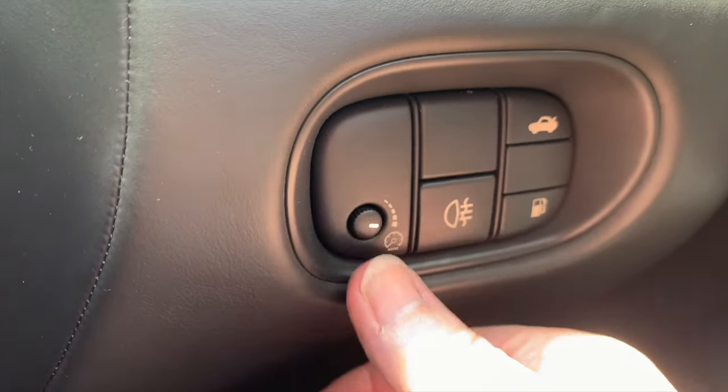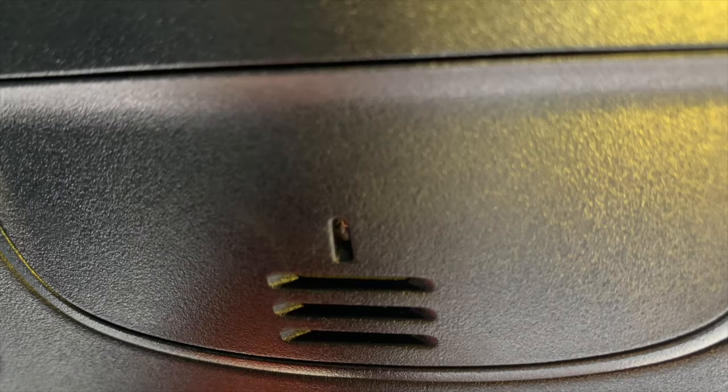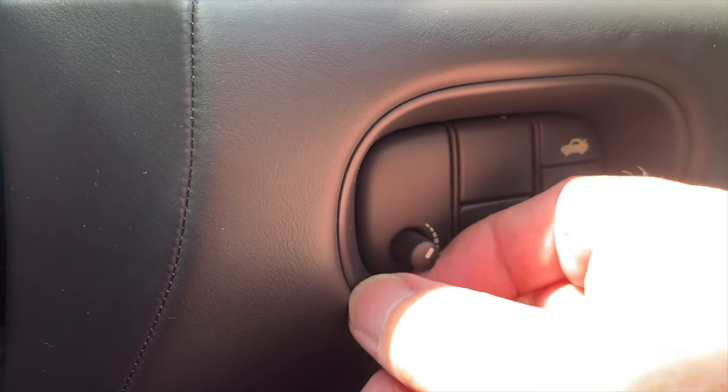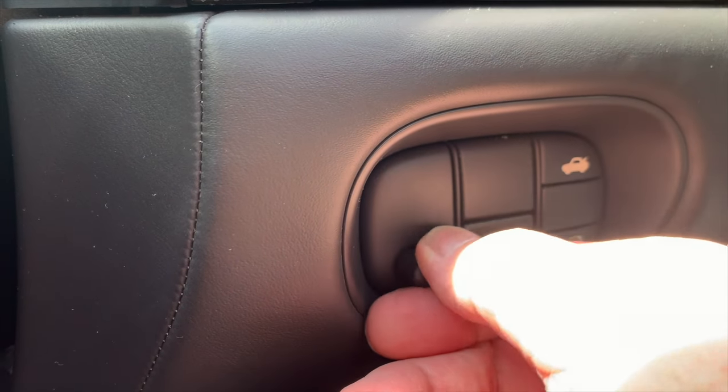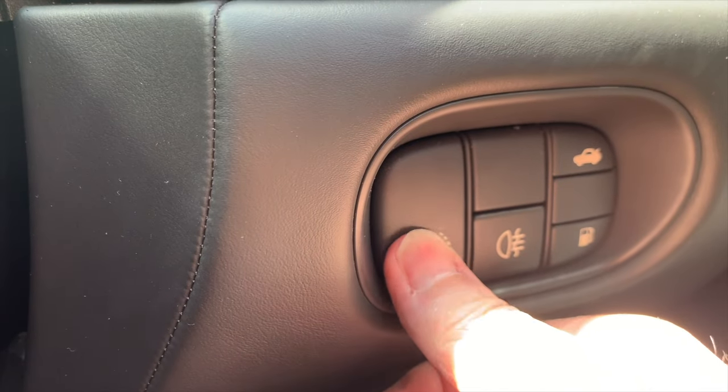In the same panel is the dimmer control that brightens and darkens the instrument lights, as well as the touchscreen and a light that illuminates the center console. Push and release the knob to extend it, rotate to lighten or darken, or push the knob to return it to its home position.